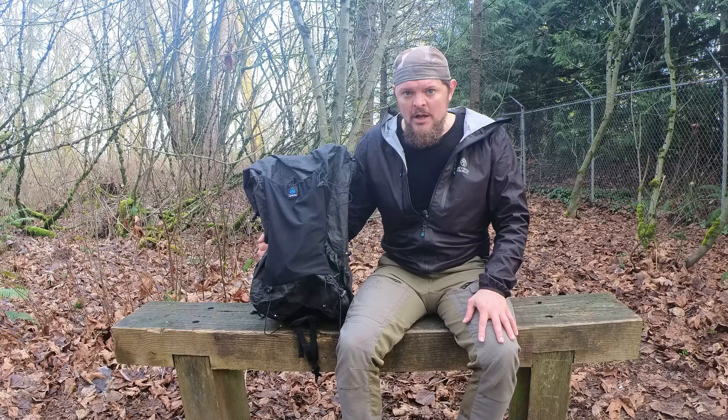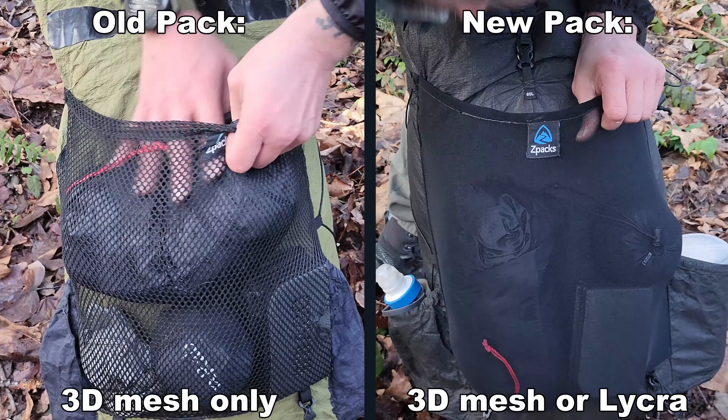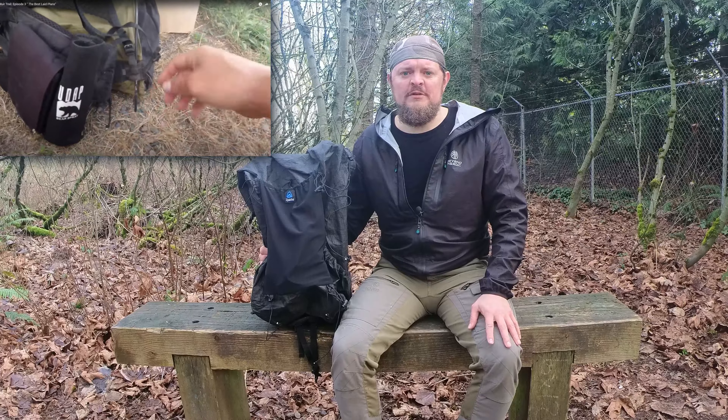They've made a couple of changes in the ARC series that I think really improve the pack overall. One of those things is the availability of both 3D mesh and Lycra on the back support panel and the front mesh pocket. In addition, they've moved on from the original carbon stays, which are not pre-bent and are round, to thicker square carbon stays which are pre-curved. In 2019 on the John Muir Trail, my backpack had a problem with the original struts poking through the cradle. I don't think that's going to be a problem with these new square struts, which are thicker and have a broader point on the end, making it less likely to tear through the cradle.